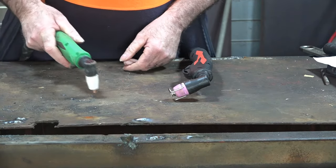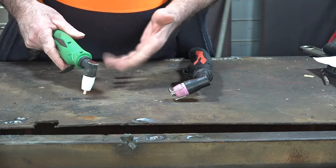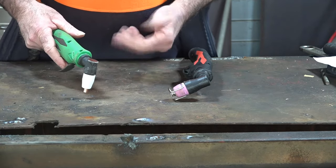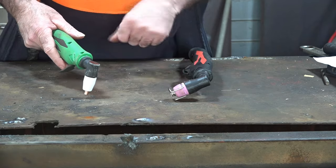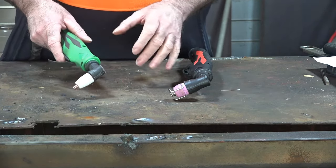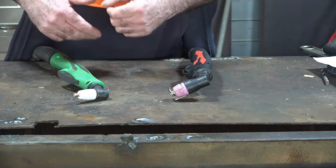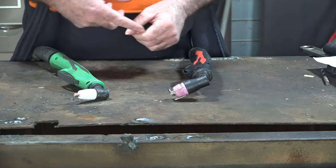There's nothing worse, guys, when you go to cut something and the bloody machine won't work. It really pisses me off, and all it does is annoy the crap out of you, and then you don't want to plasma cut anymore, and you think your machine's a piece of junk. I've got five little tips for you that might help you out before you get so annoyed you end up throwing your machine to the other side of the workshop.